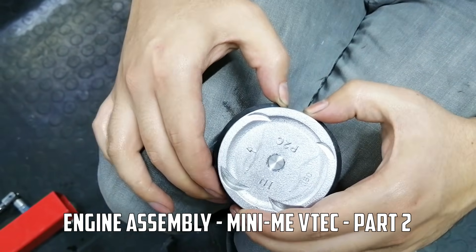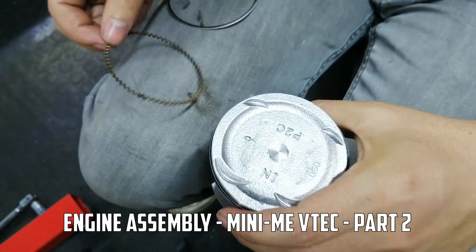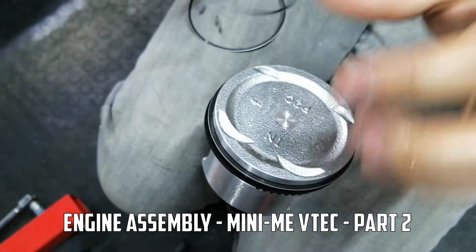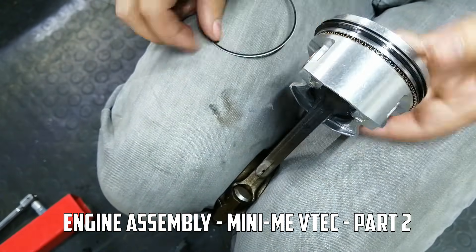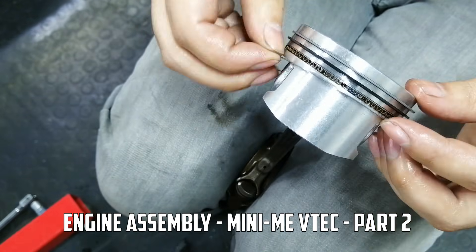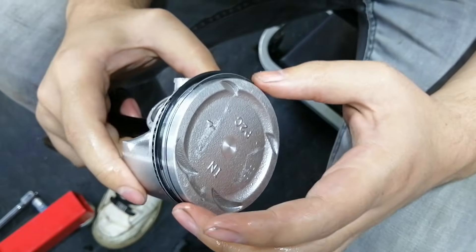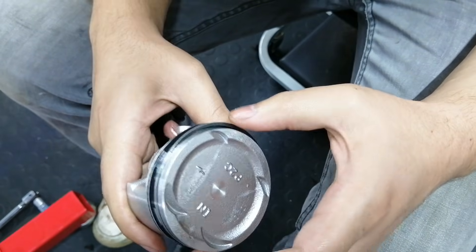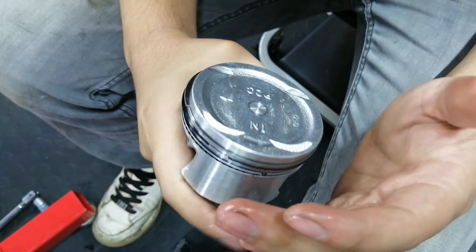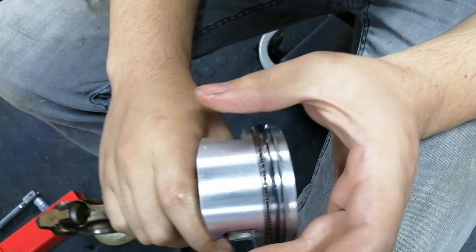Let's get started. Rotating these rings — the orientation of the ring gaps. Once again, if you google this, you're going to get a hundred different ways to do it. Obviously this is the skirt that's going to take the most abuse, so I would say don't put any ring gaps in this section here.